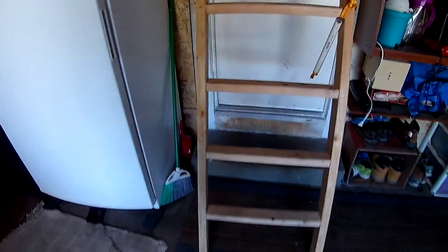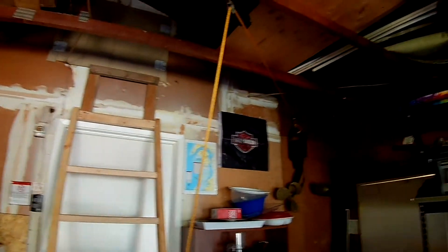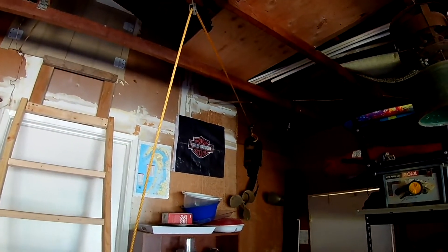The ladder stays down when it's in position for me to climb. When it's up, it also stays in position. It's nice and sturdy. I can climb up the ladder now.